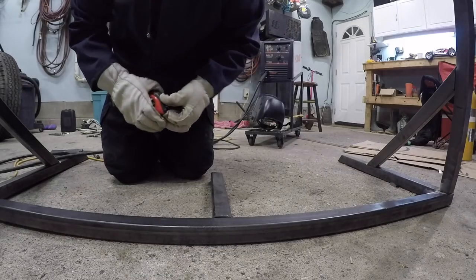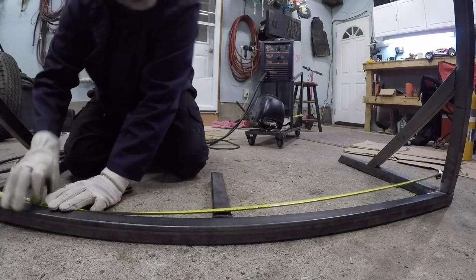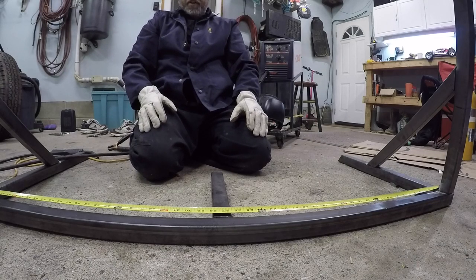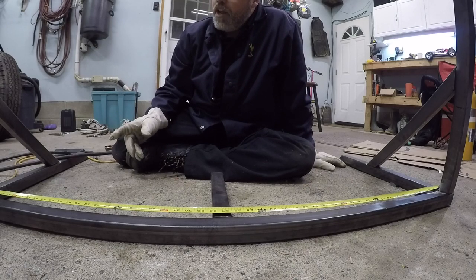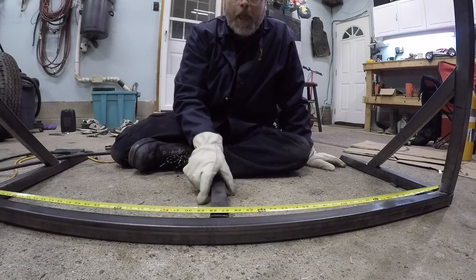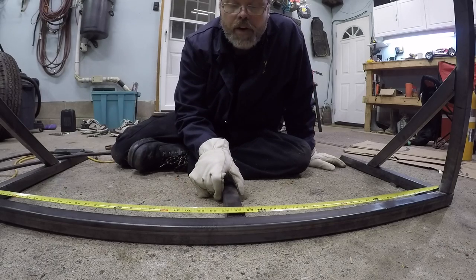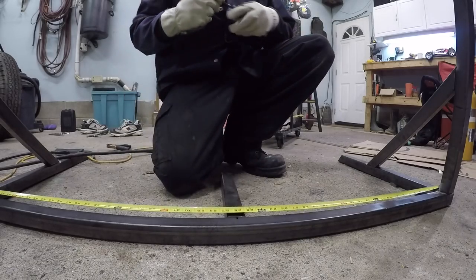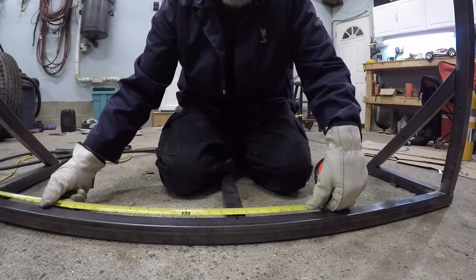We got to measure center - 54 inches. So half of 54... half of 50 is 25, we got four left, so we got to go 26 and a quarter... 26 and one eighth. Right about there boys - 26 and one eighth.